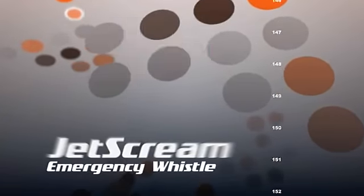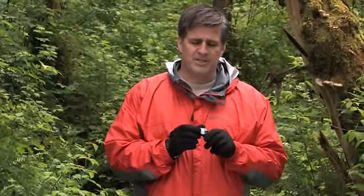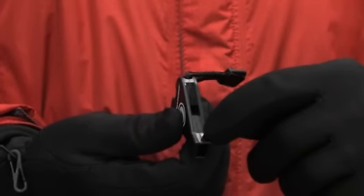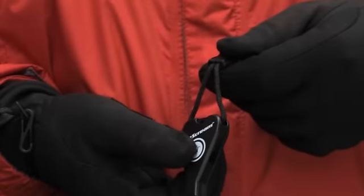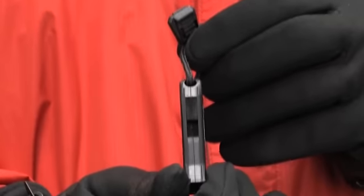Another option besides the visual signal from a mirror is using audible noise, like a whistle. The JetScream Whistle is an ideal way to communicate to a search party when lost or with those in your group. Simply place your mouth over the opening and blow with force. The JetScream Whistle was designed without a pea or a BB so that it won't foul or freeze during cold weather. It emits a loud, high piercing noise that is audible over most natural and man-made noises, and it's one of the loudest high-decibel whistles on the market. Its flat design was created so that it can be worn against the body or put in a pocket without creating any discomfort.